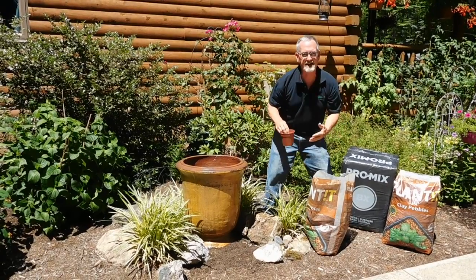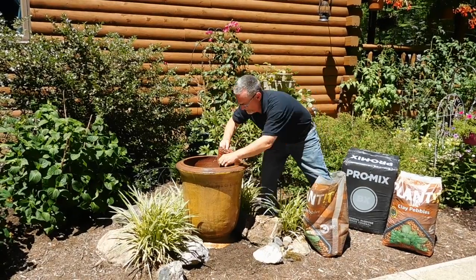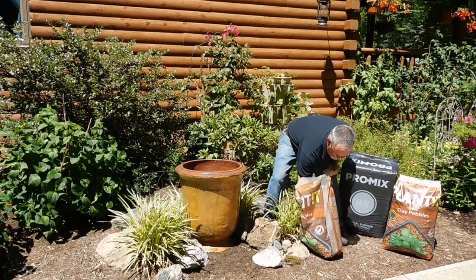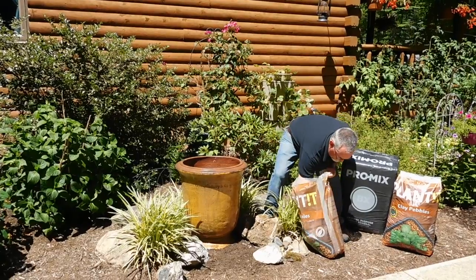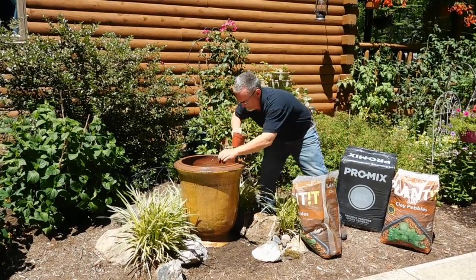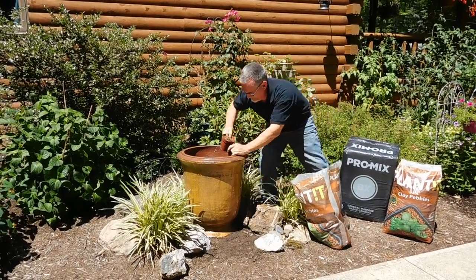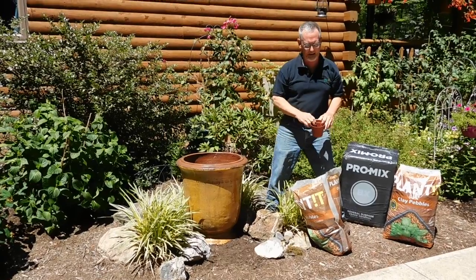I hold that pot in place while I pour these in so it doesn't move. Once that pot's covered up, then I can just pour it in. Now that pot is securely in place surrounded by these clay pebbles.